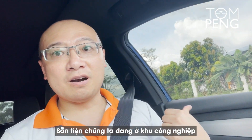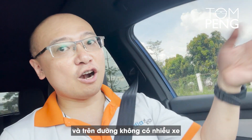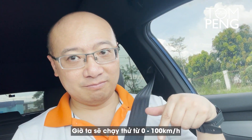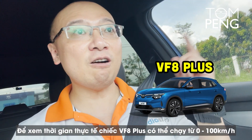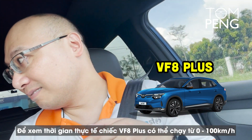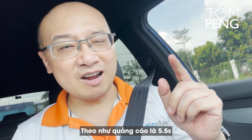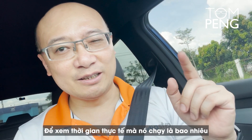Since we're at the industrial park and there's not a lot of cars on the road, might as well do a 0 to 100 test right here. Let's see how fast the VFA Plus can really go — it's advertised at 5.5 seconds, let's see how fast it actually goes.